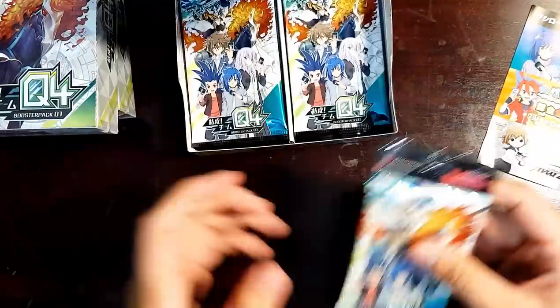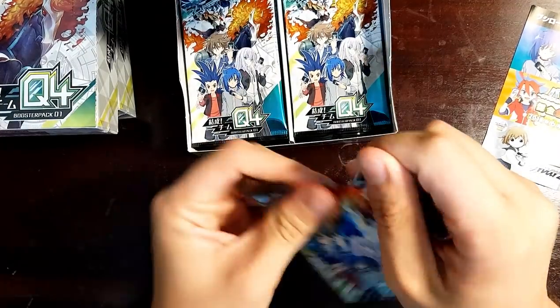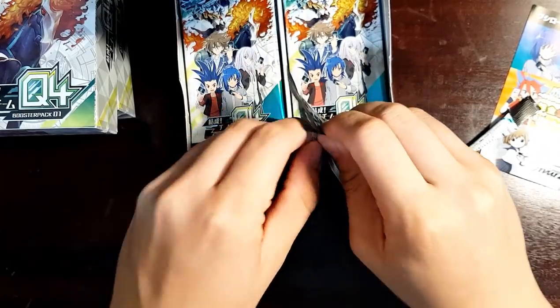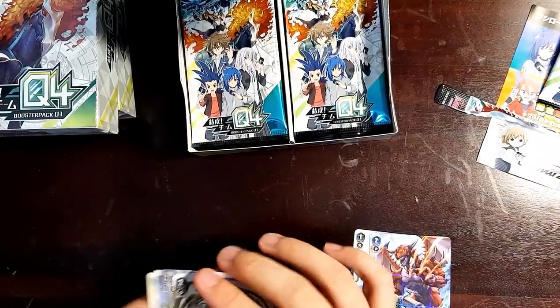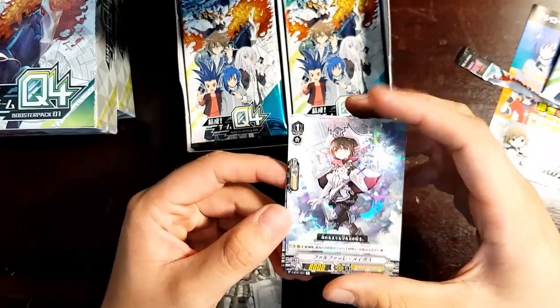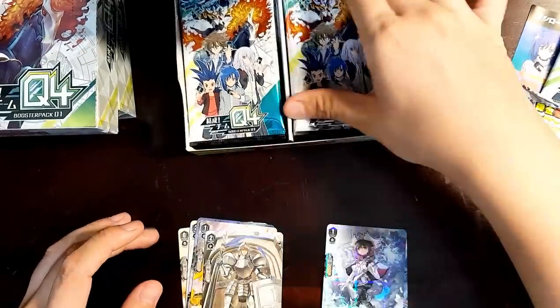Hoping to pull that SVR — that Origin Rare Blaster Blade — or that Sweet Image Rare or Secret Rare. First pack in, and we have just rares. We have a Velococity Dragon and Check the Top, put it back on the top or the bottom, for on-call for Oracle Think Tanks.